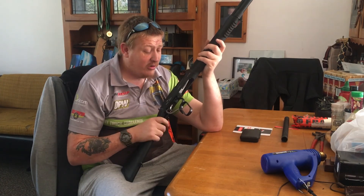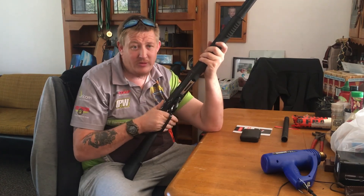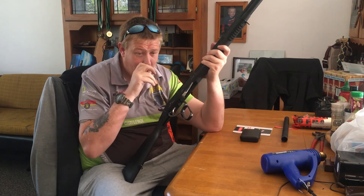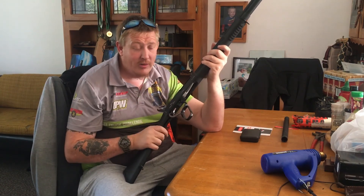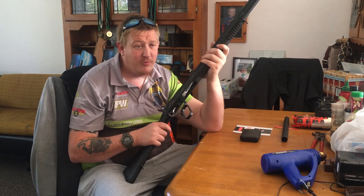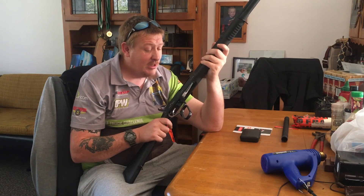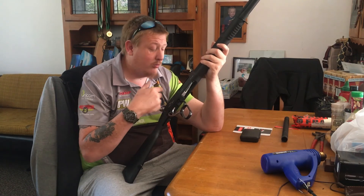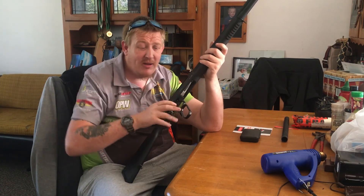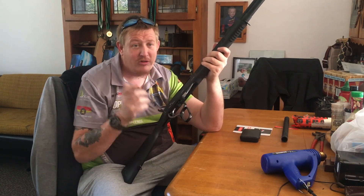The only downside to these is when you first get them, they're quite stiff — it takes quite a fair bit to work the action. But after oiling the bolt and the lever and everything else and working it quite a bit, I've put about 50 rounds through this thing now and it's starting to smooth up quite nice. The other thing is sometimes you'll have weak ejection because they have to be racked quite hard, so you've got to slam them pretty good to eject the shells.